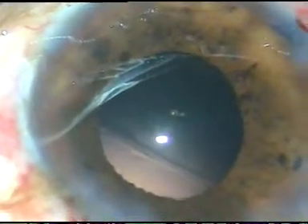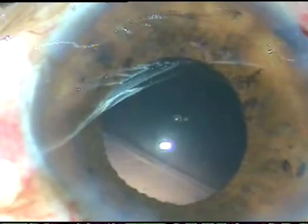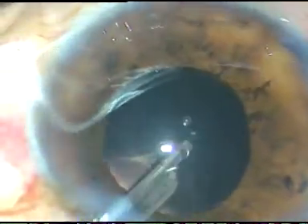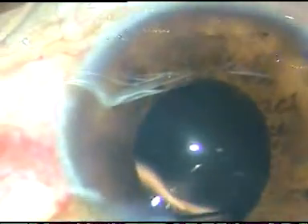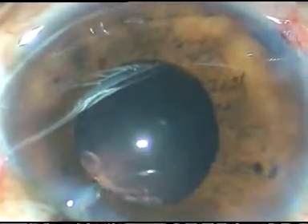This patient had astigmatism at 30 degrees, so I have enlarged the side port on the left side. And the cortex has been removed.